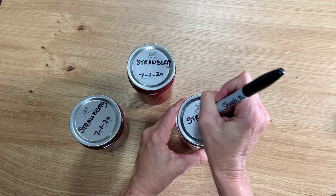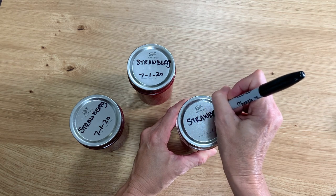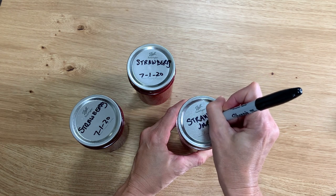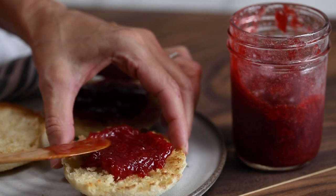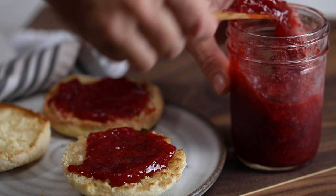After they've sat, remove the rings and check the seals to make sure they're sealed — the lid will be indented and you won't be able to pull it off. Wash and label your jars. You are absolutely going to love this jam. Once you've opened a jar, go ahead and keep it stored in the fridge and consume it within one month.